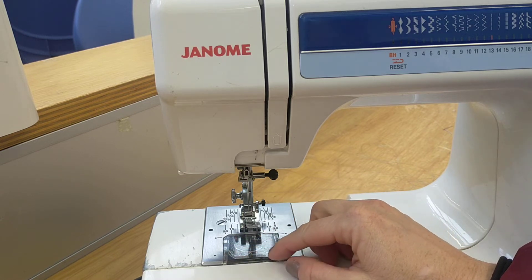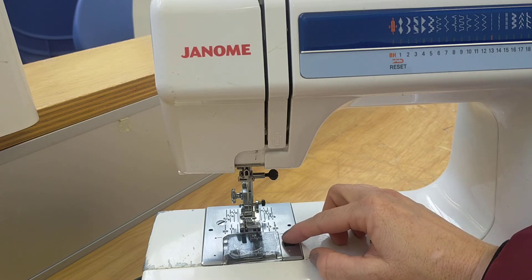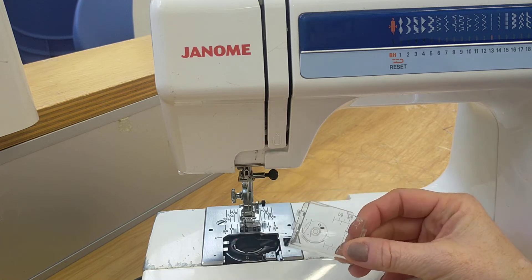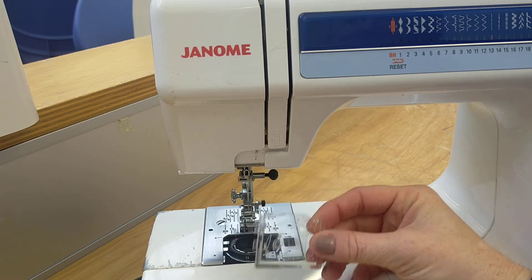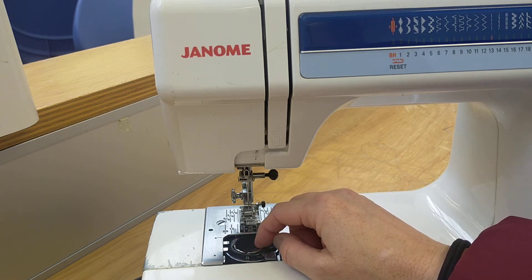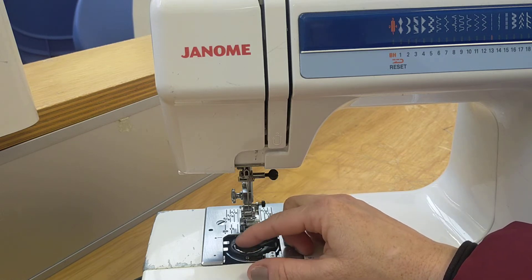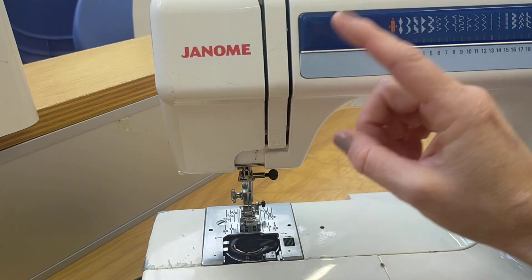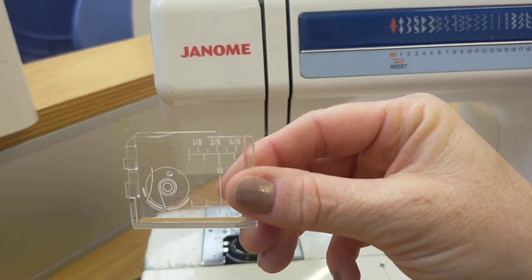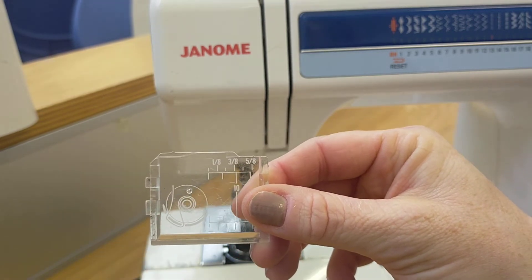Here we have the bobbin housing and cover. If you move that little black section to the right, that will spring the housing cover open and show you where you put your bobbin. Your bobbin is a plastic disc that you wind thread onto to stitch. You have a top thread up here and a bobbin thread. On the housing cover you have some guidelines and also a threading guide for your bobbin.